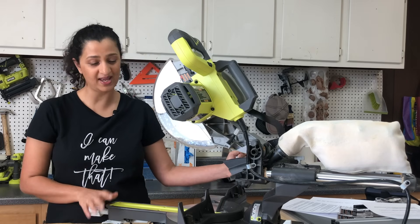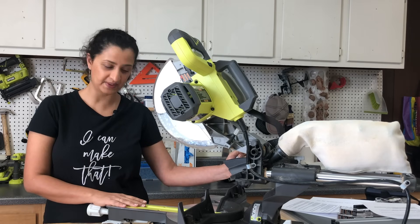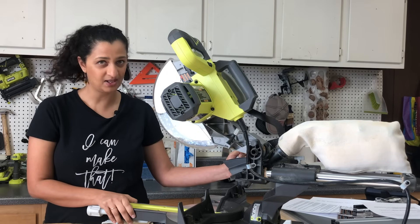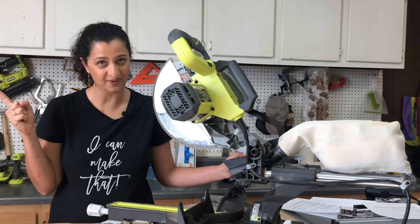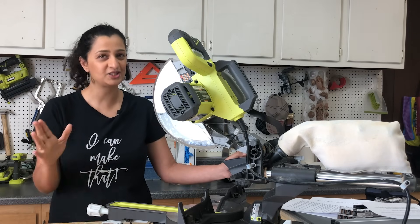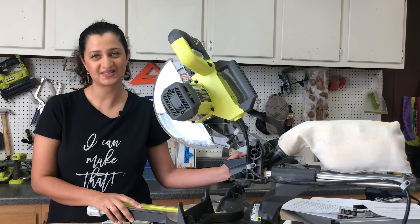I hope you have fun using your miter saw — it is definitely one of my favorite saws. If you have any questions, leave them in the comments and I will answer them. Don't forget to hit subscribe because I have a bunch of videos coming out about how to use basic woodworking tools. In the meantime, here are a bunch of projects for you to make using your miter saw.